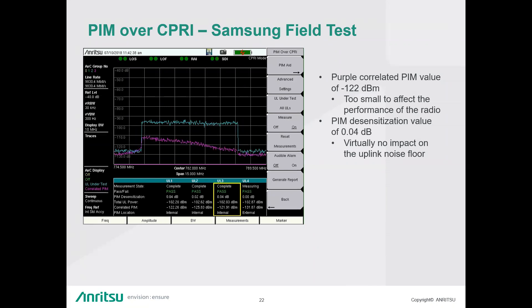Question: How were you able to determine that the PIM was caused by the water tower? Answer: We knew it was external to the system, but we didn't know it was the water tower specifically. The technician we were with identified it based on previous testing they had done.